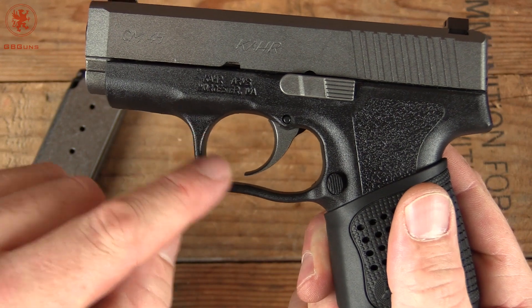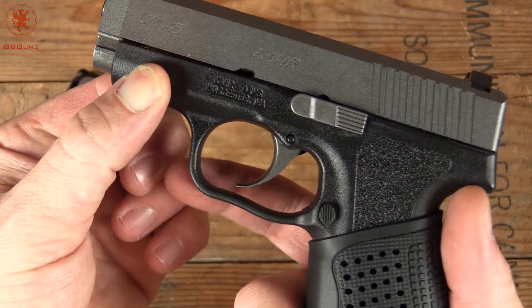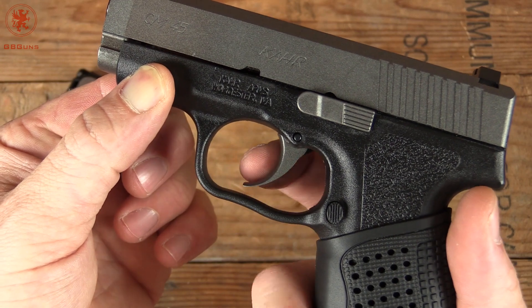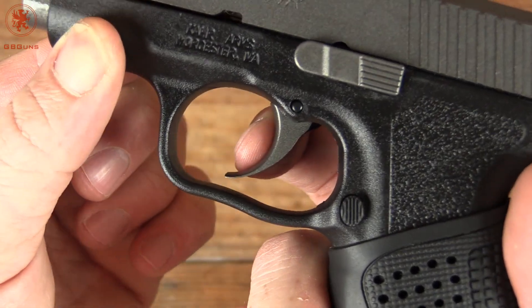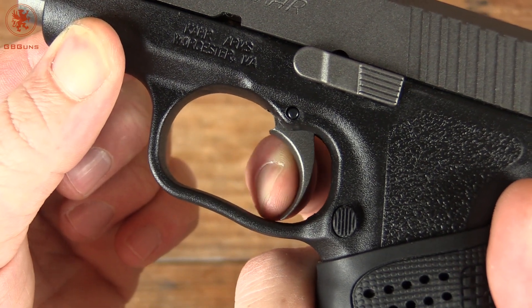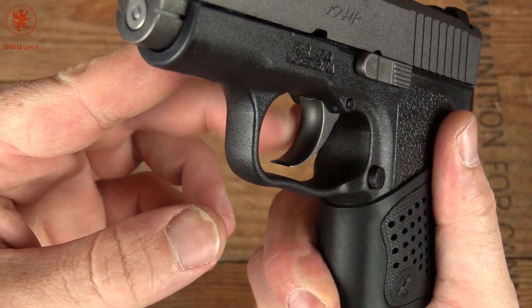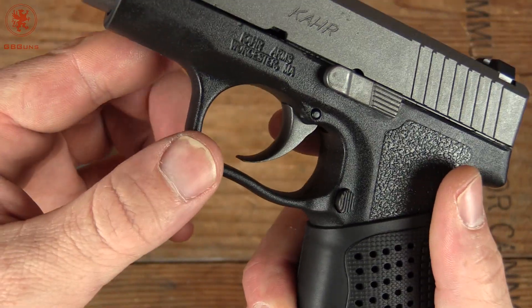This shape here along the trigger I thought was interesting until I realized what it does. Basically it keeps the profile of the trigger guard slim, but still allows room for the trigger to pass through without scraping or pinching your finger. It's a nice flat face to the trigger, very comfortable in the hand.